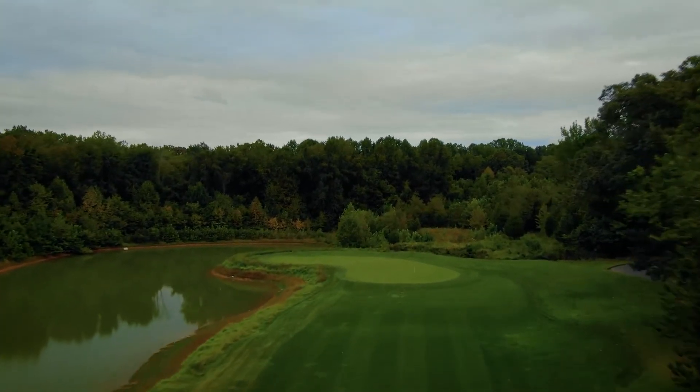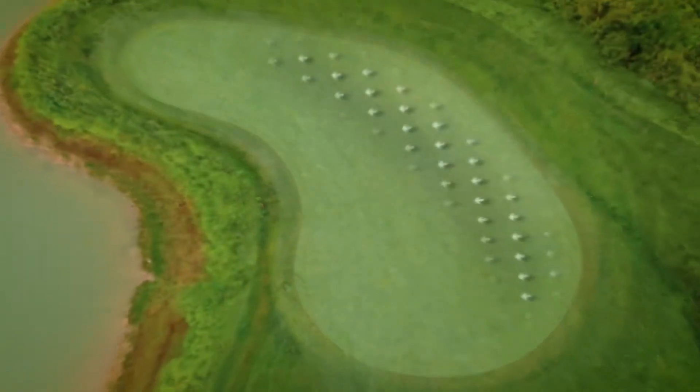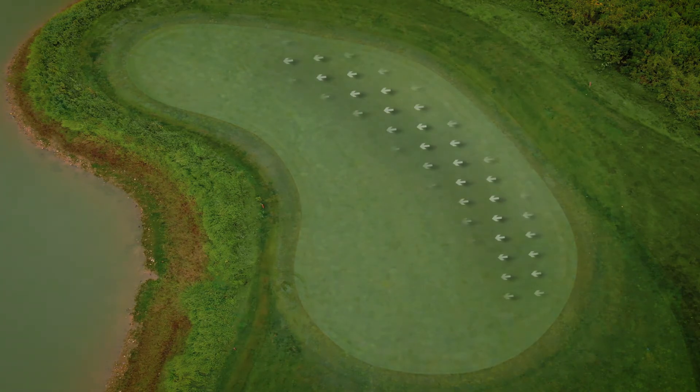With a mid-iron in hand, the middle of the green is a safe bet. Because of the water running down the left side and the kidney-shaped green, a back-left pin is very daunting and should only be attacked if you have a very lofted club in hand.